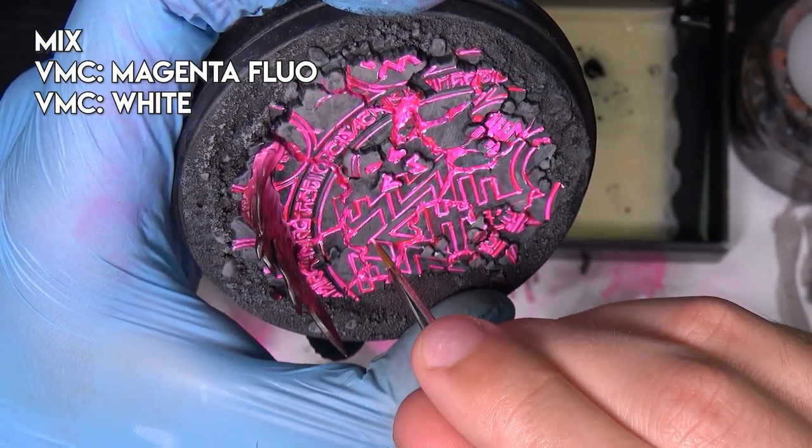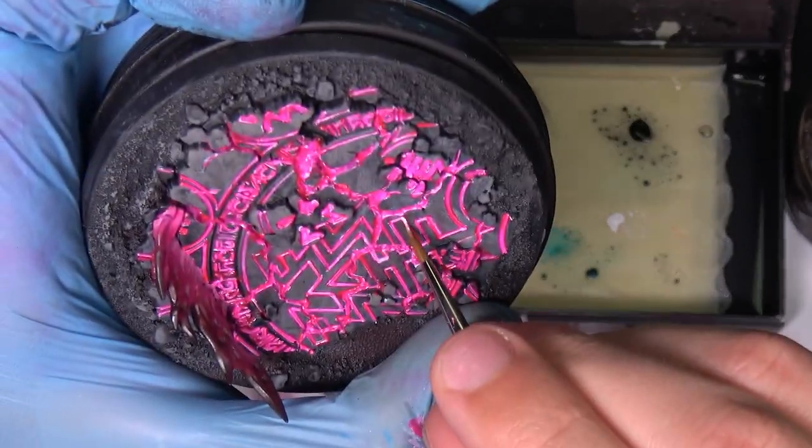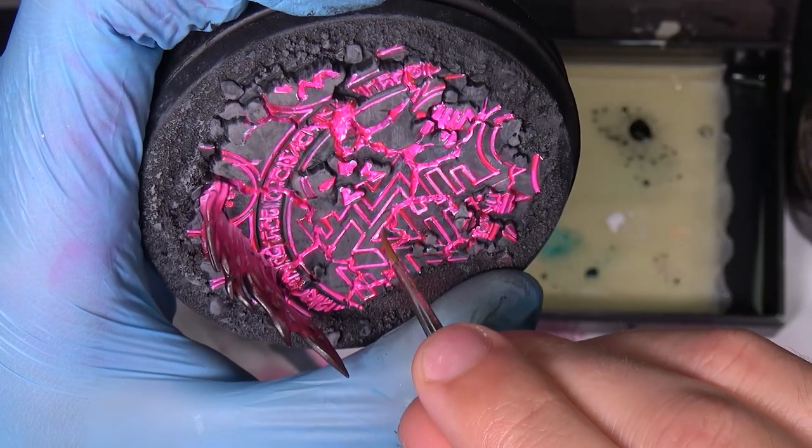Now I mix magenta with white color, dilute just a little bit, and I try to highlight everything — just in the corners or in the middle of the line.